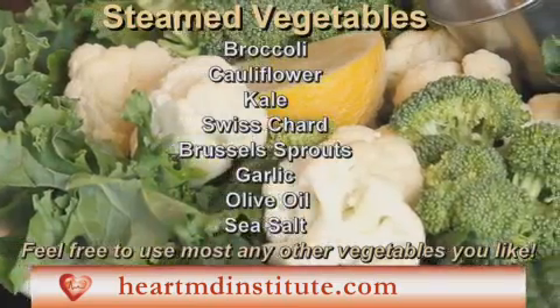Sprinkle some olive oil, a little sea salt, and a cone of tea. Delicious. All right, that's it — quick and easy.